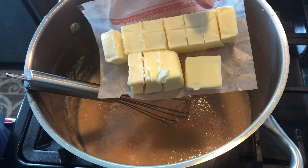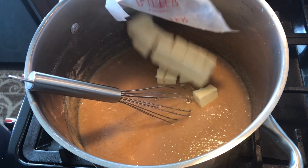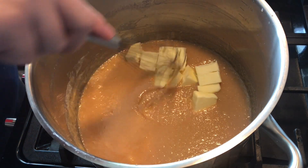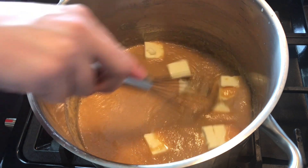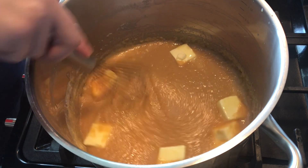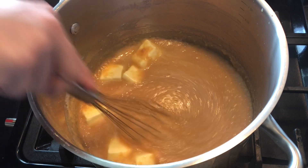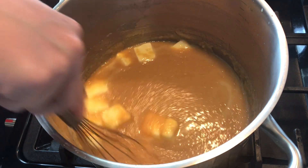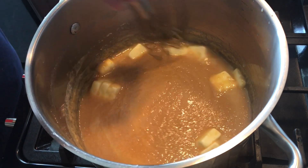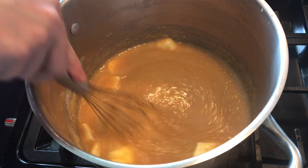Once your caramel is done and has reached a color you like, add your butter and mix until well combined. If you want to do it the old school way — just solid caramel in your Oblande — mix in the butter, then spread your caramel onto the wafer sheets while it's warm. Put something heavy on top and place it in the fridge or a cool place to set for up to two and a half hours. That's the traditional method.